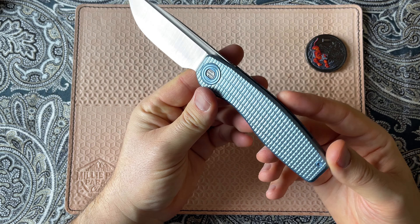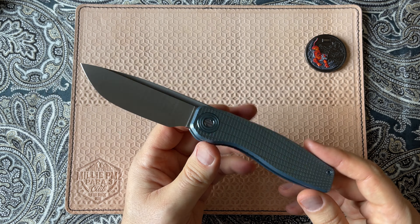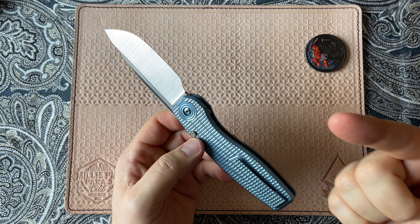Hey everybody, thanks for joining me today. This is the Craig Brown FSD. I wanted to talk about this knife really quick. This is a discontinued knife, so it is no longer available, but it's new to me, so it's new to you.